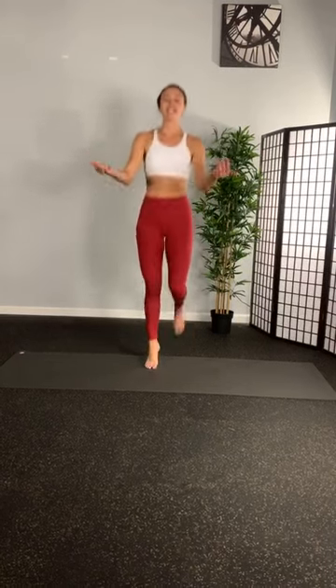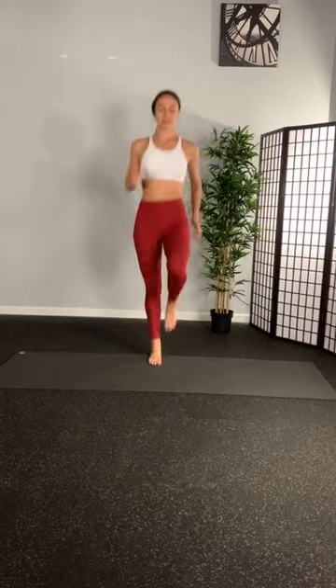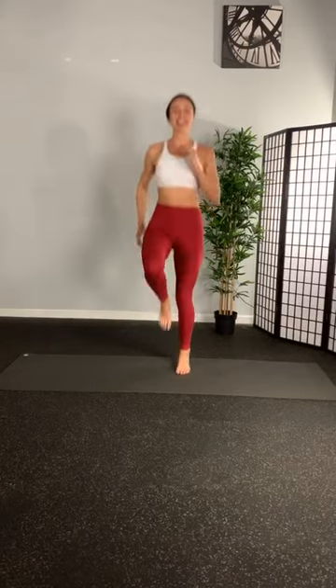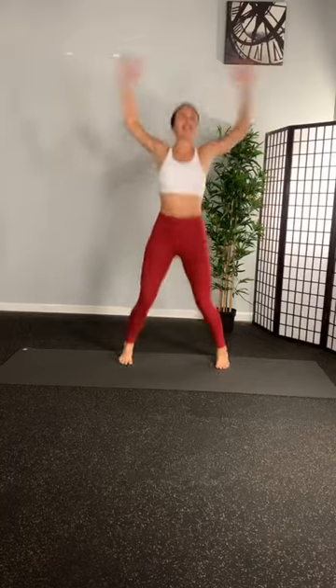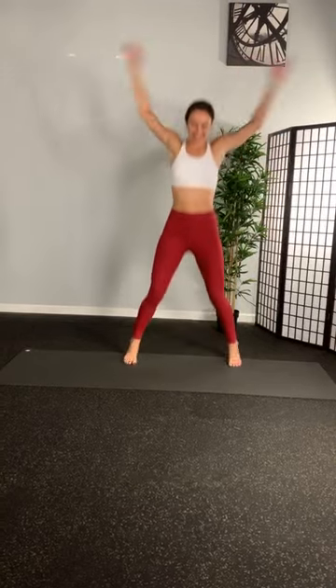High knees. Three, two, one. Let's go. Doesn't it feel good to get off the couch? Off Netflix for a second. Jumping jacks. Let's go. Okay, so let's sweep wide. Hang on tight.